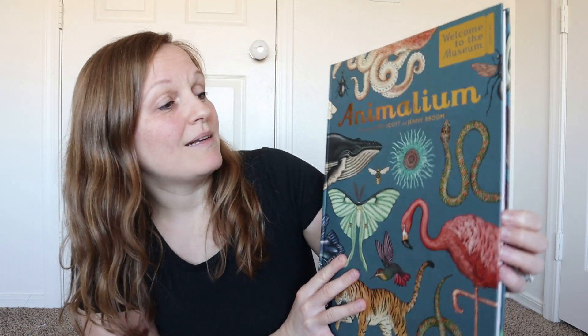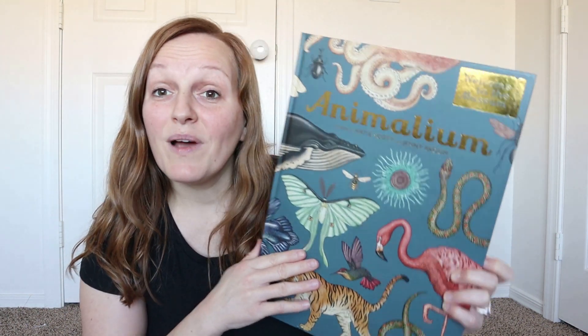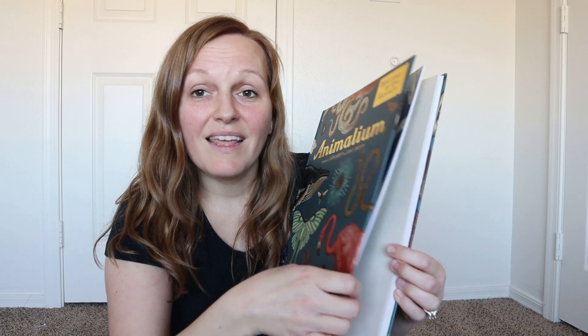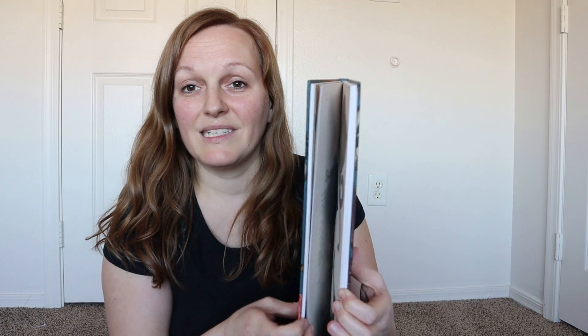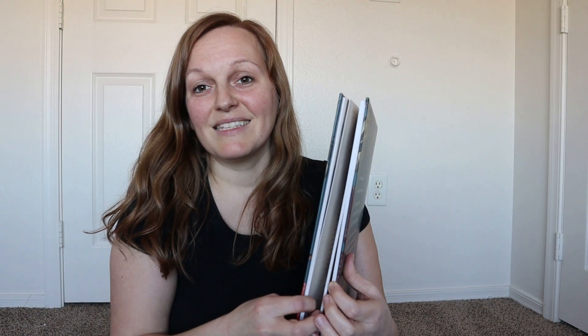This one is Animalium. If you have a little animal lover, like I have, then they can learn about all of the different animals in such a beautiful, art-filled way. Isn't that gorgeous?